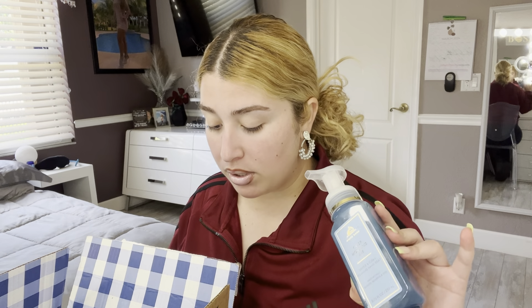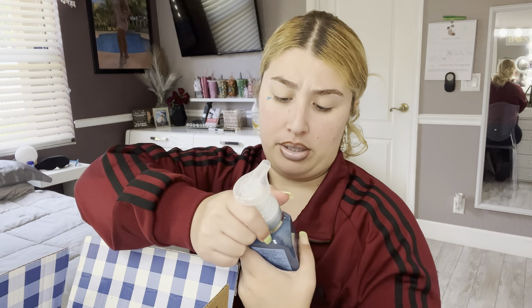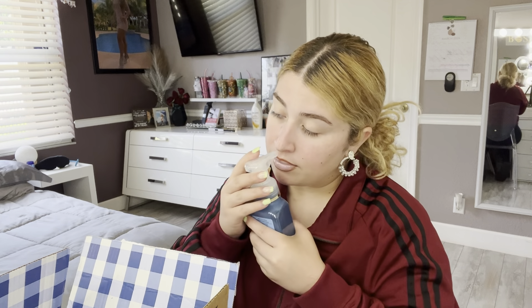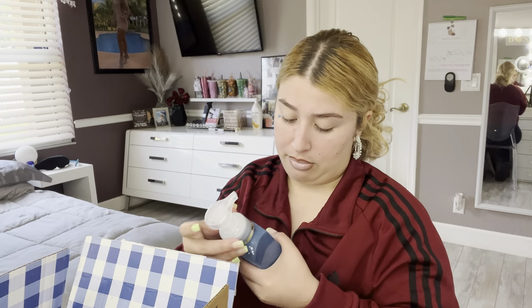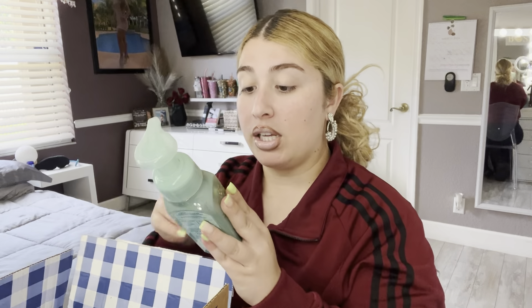The main thing here was the soaps. Let's start with this one — it's the first one that fell out of the box. This is the Crisp Morning Air. It's already open — aren't they supposed to come sealed? Anyway, I'll smell it when I use it for my hands.